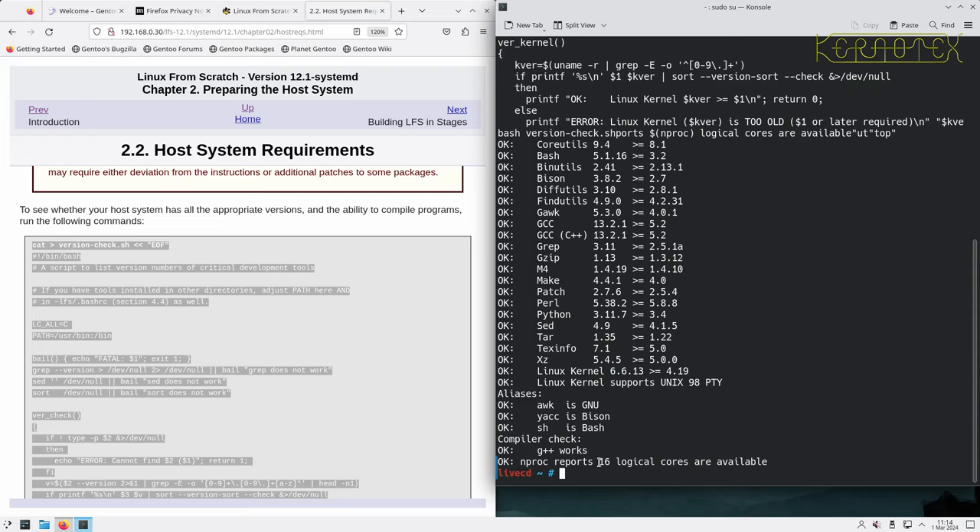The first thing we'll do is run fdisk -l, which lists all the disks on the system. We've got a loopback device which is the live CD system we're running — we want to ignore that. We've got an NVMe device which is the actual disk in the system, and then there's /dev/sda which is the USB I've booted from, which provided this loopback image.